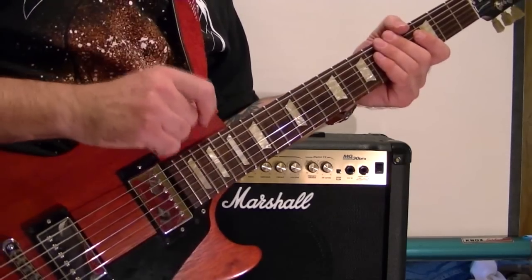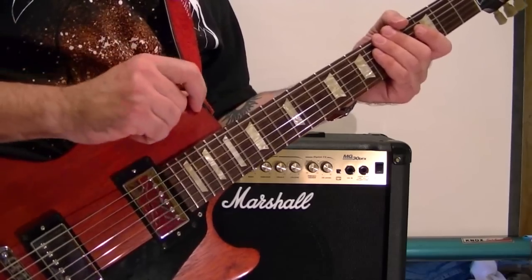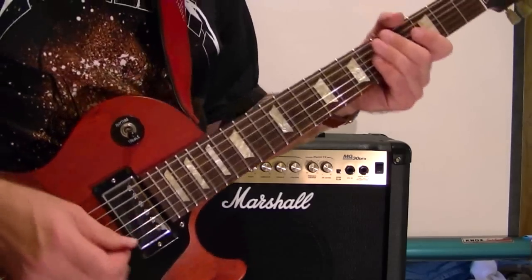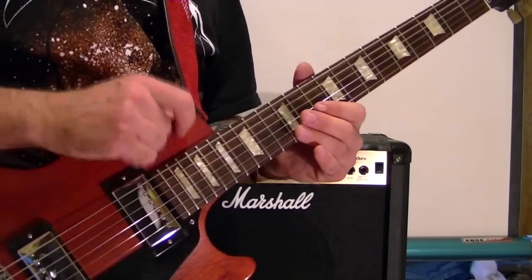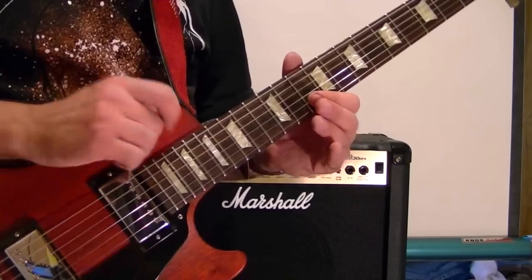Now you may want to experiment with the toggle switch to get different sounds. I'll play the same riff three times in three different toggle positions to show you what I mean.